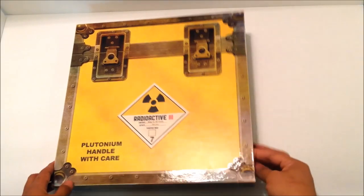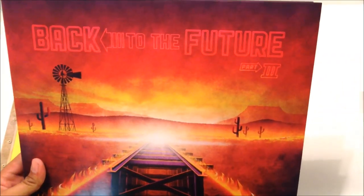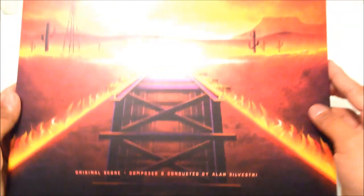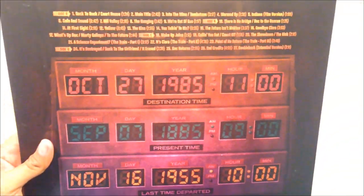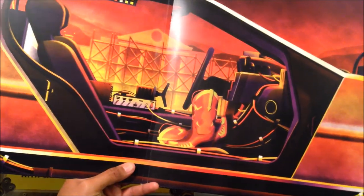Moving on to Back to the Future Part 3. At the top here, Back to the Future Part 3 — railroad tracks, with the fire and the flames. The back is very similar, following the colors, and it says 1885 this time, going to the Wild Wild West. Let's see what it says inside. Whoa, that is cool. It's like every gatefold has the same shot except with updated artifacts inside — this one has Marty McFly's cowboy boots. In the back you can see the clock tower is still under construction. That's cool.